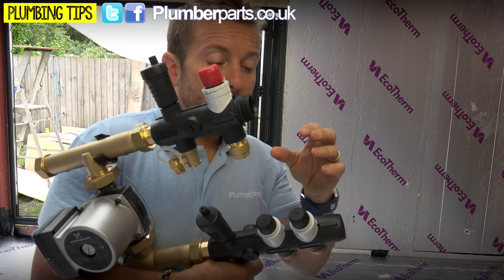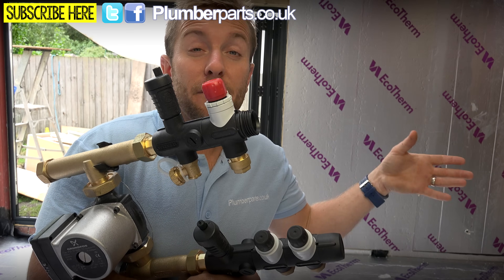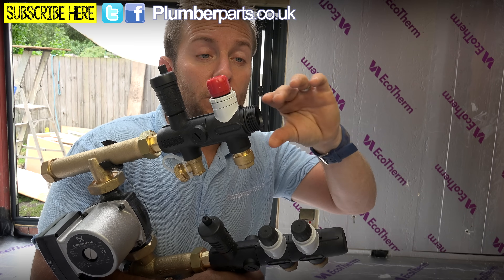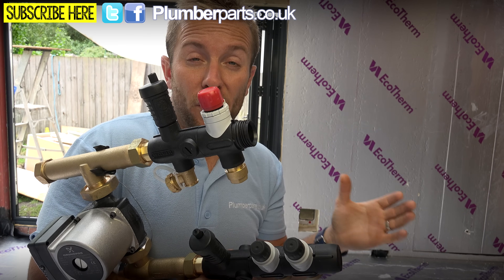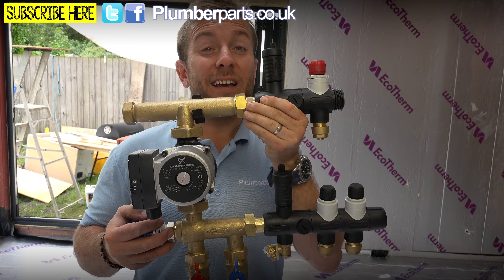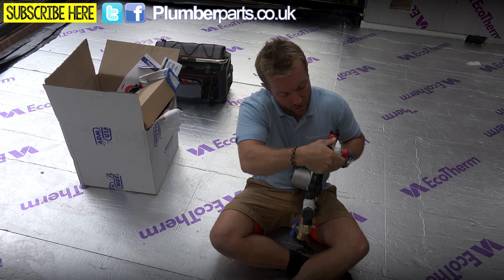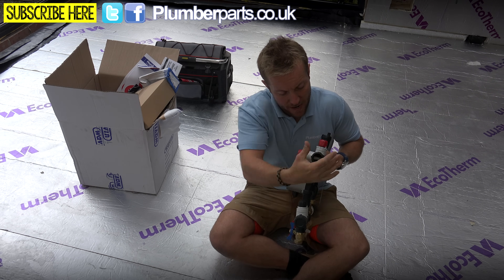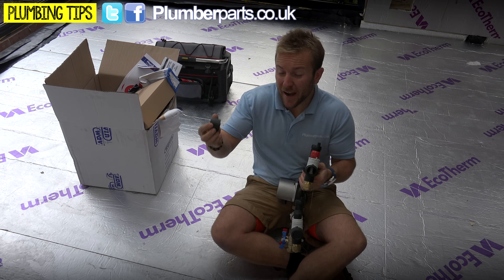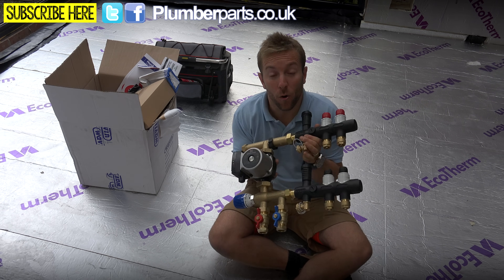I've got two loops on this one at the moment, but if I want to put underfloor heating into my living room or into a porch out the front, all I need to do is buy the extra ports and add them on - as long as I've got enough room where I've actually installed the manifold. That is the really good benefit of the twist, click and lock system that Wavin do. I'm going to add another one here for my two loops, twist that up, pop and lock that into place, and then I've got a blanking cap to go over there. The manifold is pretty much ready to be installed on the wall.